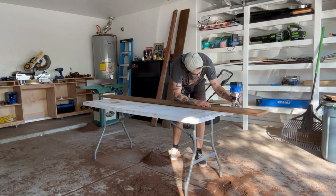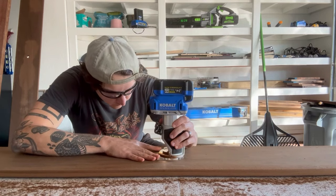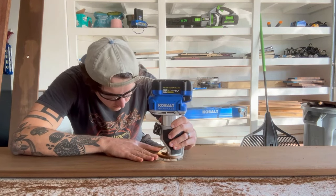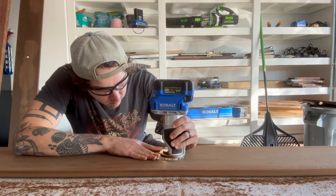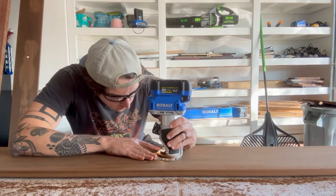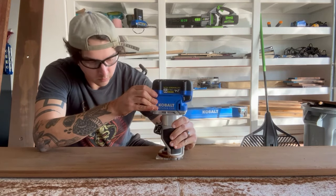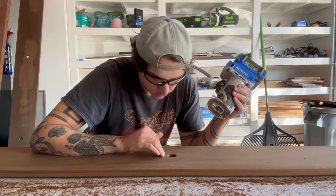I rounded over the entire top edge, flipped the board over, rounded over the bottom edge, and I even rounded over the holes I drilled for the metal piping to go through. For those three holes within the board itself, I only rounded over the inner edges on the top side — you're not going to see the bottom side of the shelf anyway. But for the top, as you'll see at the end, it creates a really cool effect where the metal piping looks like it's being sunk into the wood itself.